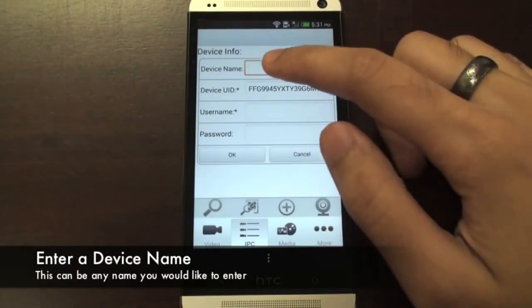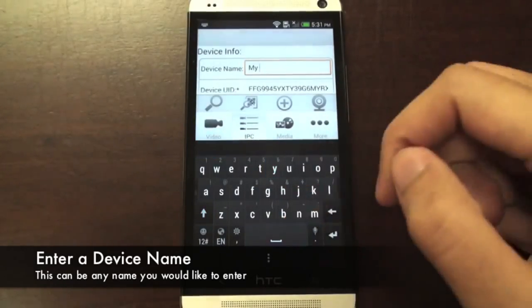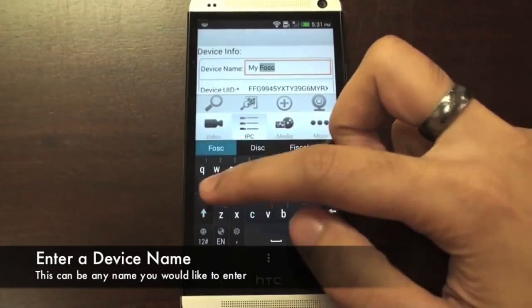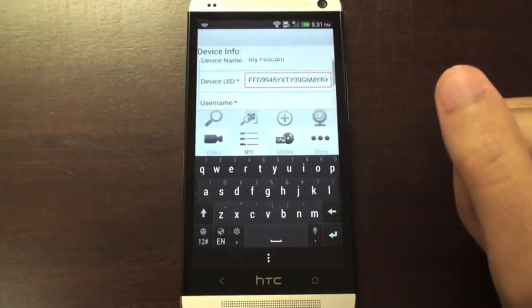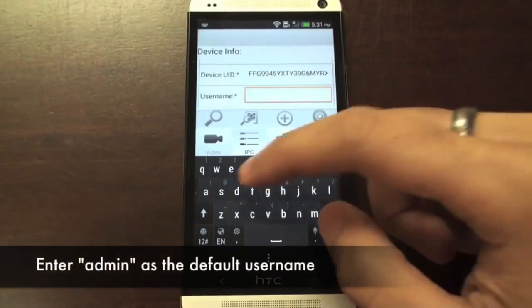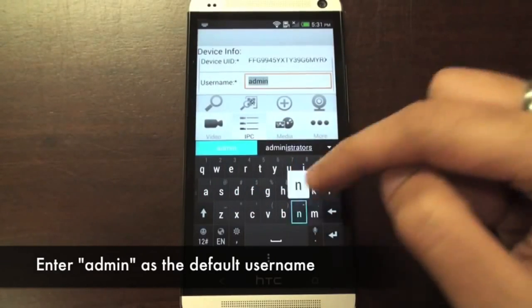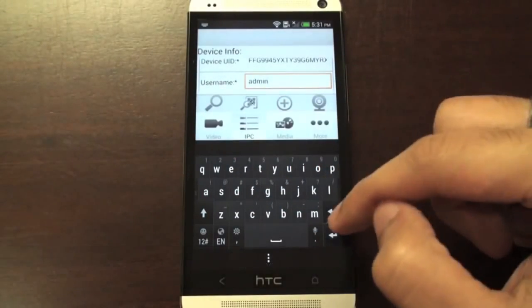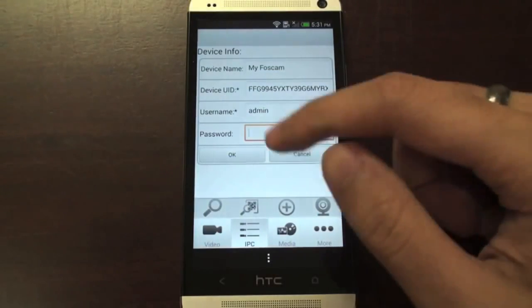Now we just need to fill in the rest of the fields. For the device name, you can call this camera whatever you'd like — I'm calling it MyFosCam in this example. Skip the device UID field, and in the username field type in admin, all lowercase. In the password field, leave this blank by default. Now you can push OK.